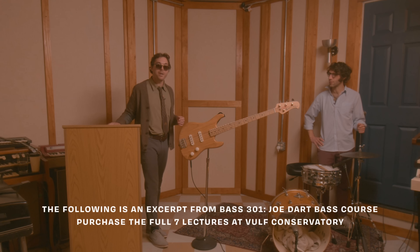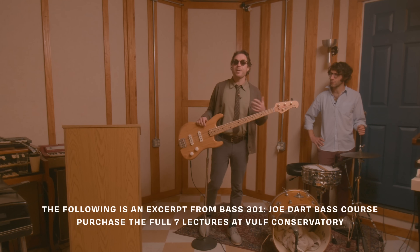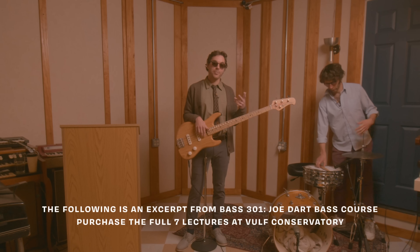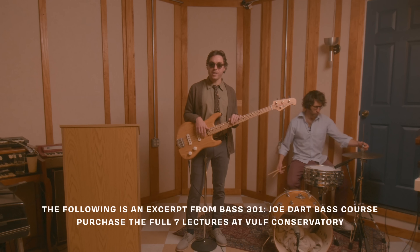I want to talk a little bit about slap. When I was coming up as a bass player, my chief inspiration on slap was Flea. So when he does his Higher Ground — they cover Stevie Wonder's Higher Ground — he'll be going...